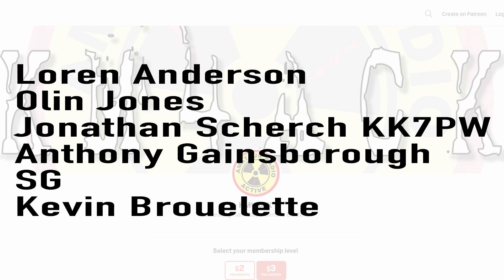Real quick, before we get going today, I've got to give a shout out to these guys — my latest patrons over on Patreon. If you'd like to help support the channel, I'll leave a link to Patreon down in the description below.